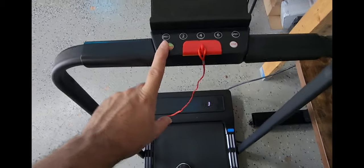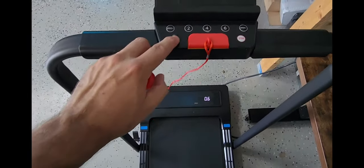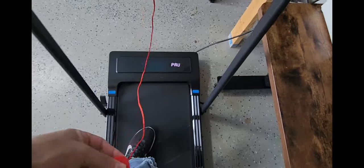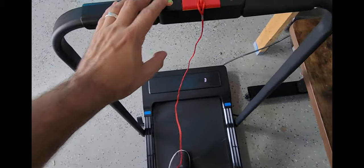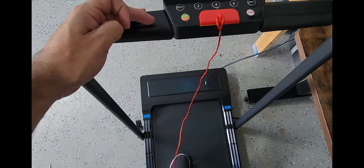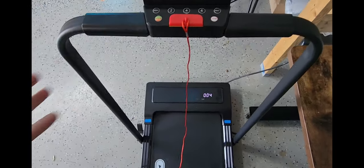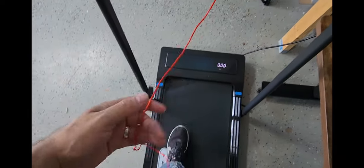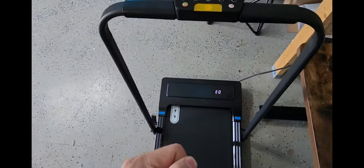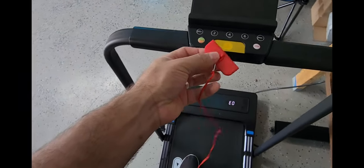You can hit start and you'll get a little countdown right there. You always want to go ahead and attach this safety string just in case something happens. Because if you're going and maybe you end up going too fast, or maybe you pass out — as long as this is connected, once it pulls it off, it's going to go ahead and stop. So it's got a real nice safety feature on here.